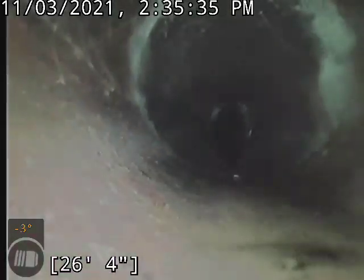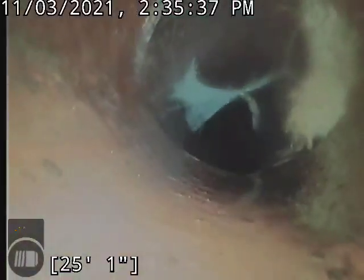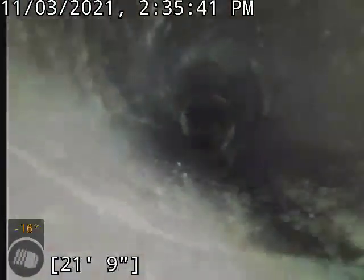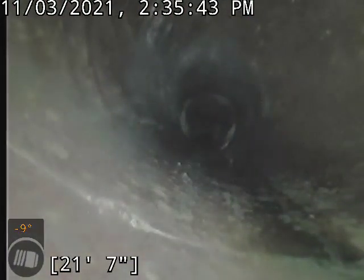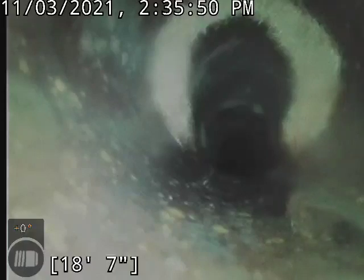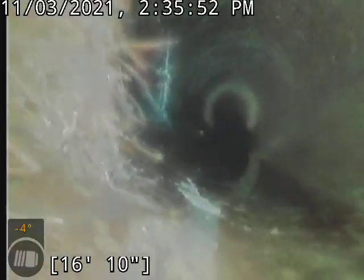Offset and then more root growth throughout. Good growth there, and another good chunk on the side there.